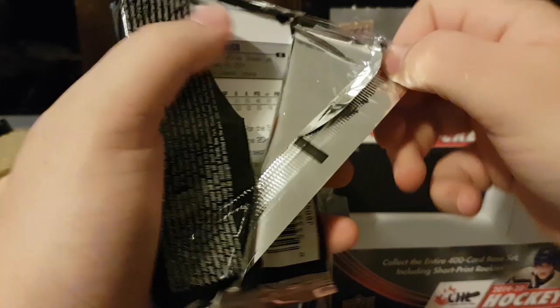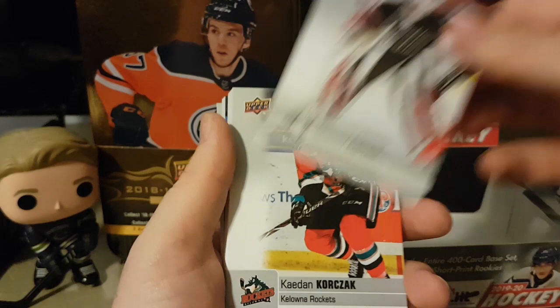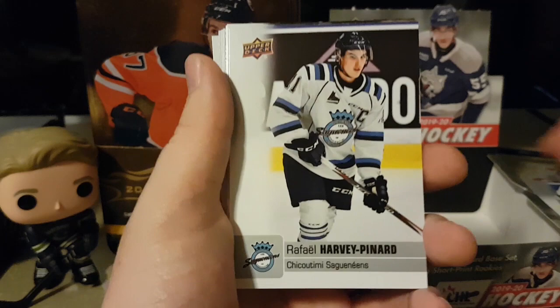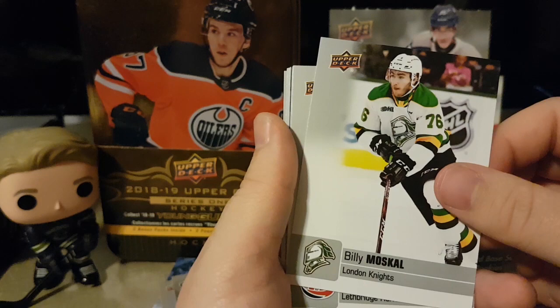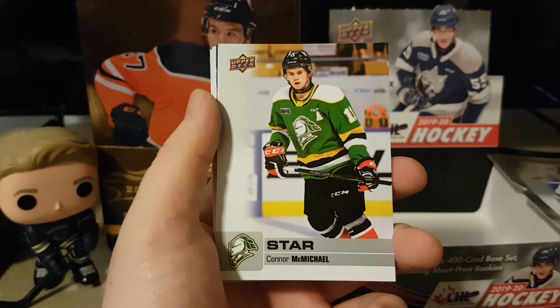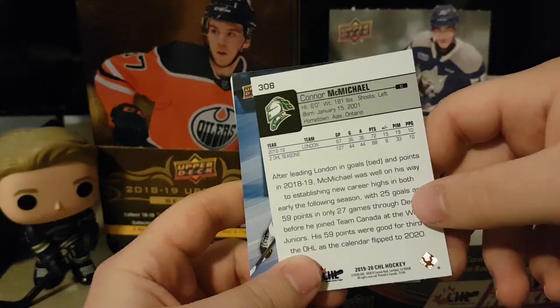This one's feeling a little thick — let's see if we have anything. Zach Edmond, Caden Korczak, Luke Bourgeon, Raphael Harvey Pinard, Mike Sear, Igor Chibarkov, Mattis Rollins, Billy Moskal, Logan Barlage. Star Connor McMichael — killed it in the OHL this year, this guy was dominant. I think he's just six foot but he feels more menacing on the ice. Draft Ready Connor McClellan.